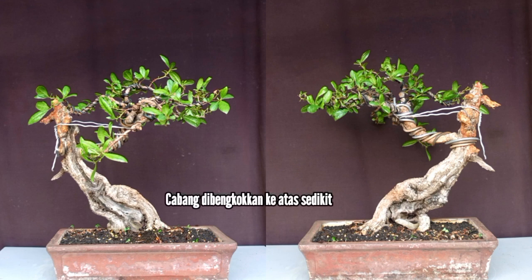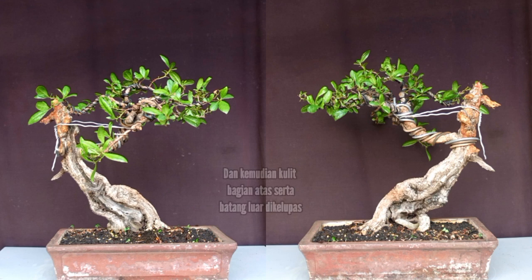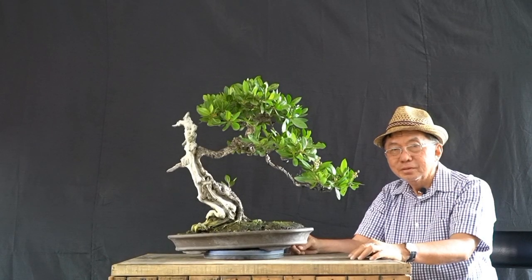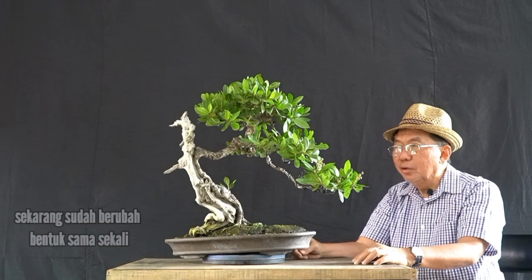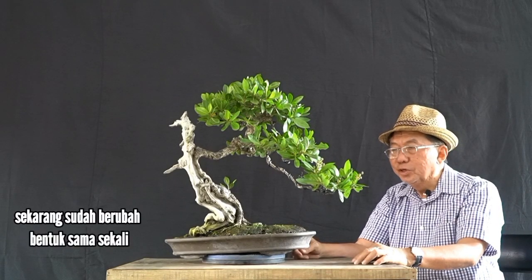The branch was bent up a little bit, and then the back of the top and also the outer part of the tree was peeled off down to the roots — creating gin and shari for the bonsai. The buttonwood from Norma is now totally changed into a different shape.